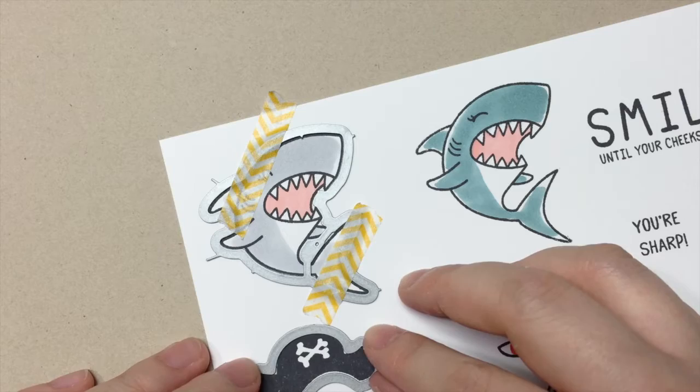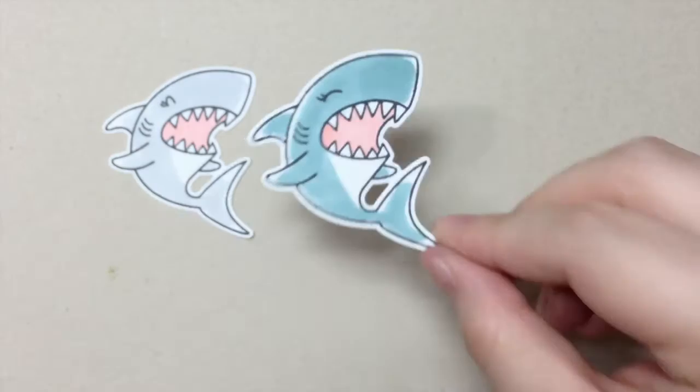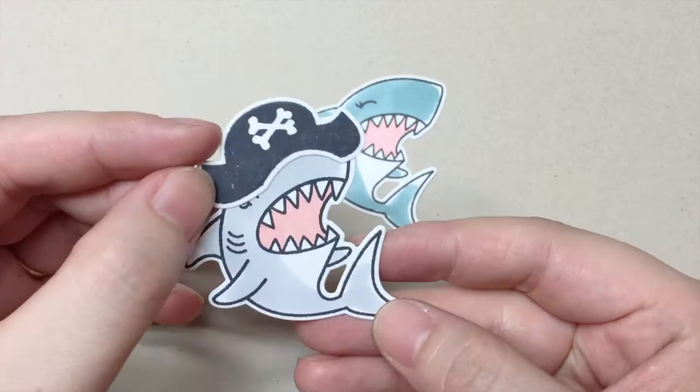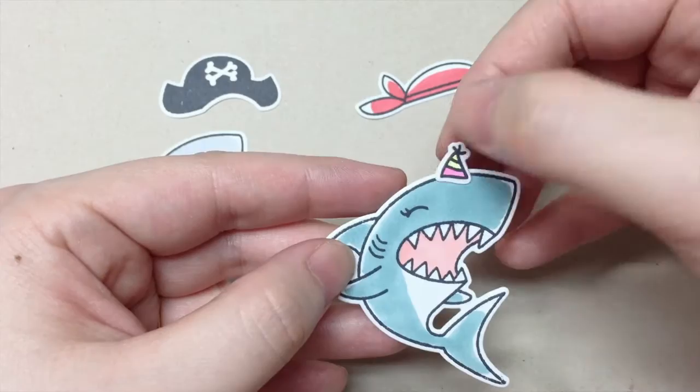Now I'm going to die cut the pieces out off screen so we can come back and assemble a card. Now we have Tiger, Lily — I just love how the die cuts out the little center. We can put the hat behind the sharks or in front of it on top of their heads. I think I like them behind their heads so we can have the full shark image.